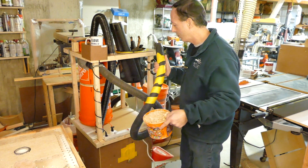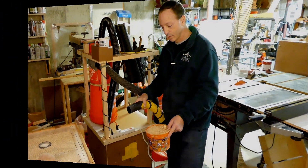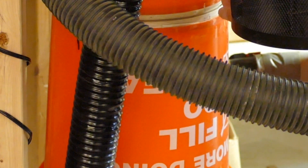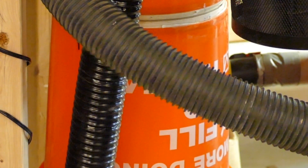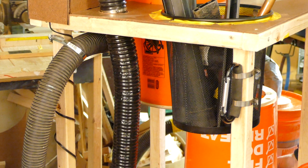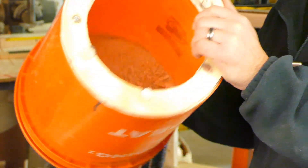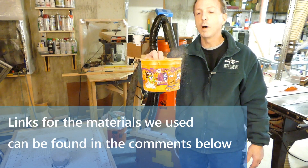We have a test — of course we have a test. We're going to turn it on. You might be able to see all the dust chips circulating down here in the bottom half. That way we don't have a dust cloud in the top half being recirculated back to the vacuum. And once it's time to empty — voila, it just comes right off with the magnets. And there's our full bucket.